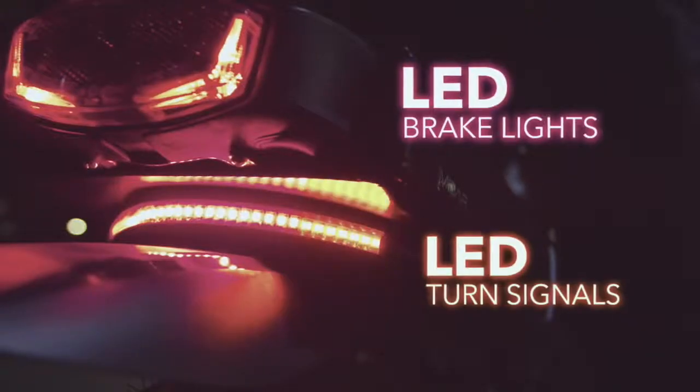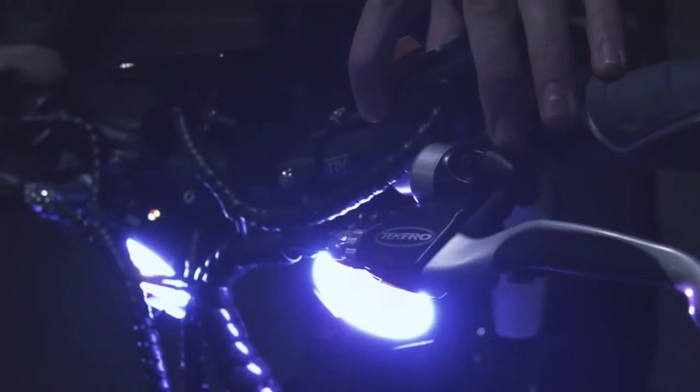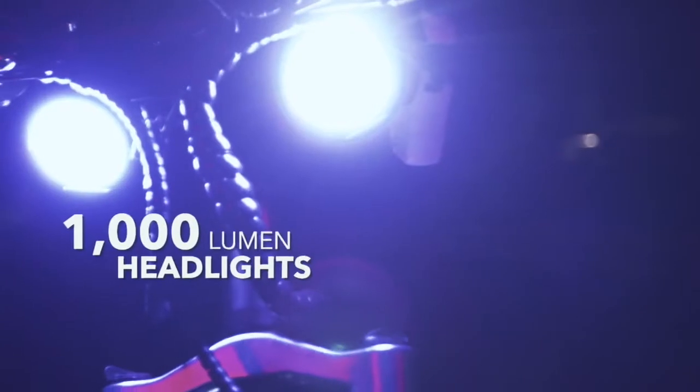There's no need to call it a day when the sun goes down. Bright LED projection headlights illuminate the road ahead without blinding oncoming traffic, while soft angel eyes light up the rider and give a face to the bike.